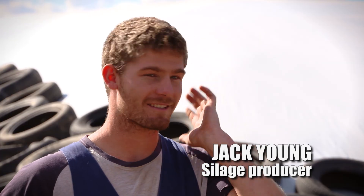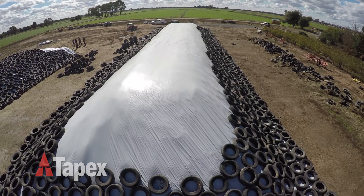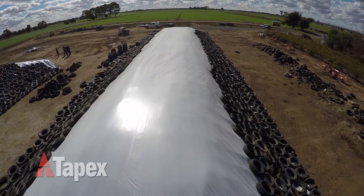We had a slight breeze when we were putting it on and it was only the two of us. We could just roll it out, pull it over, put a couple of tyres on one side — it was just easy. We could fill the bottom in nice and quick.